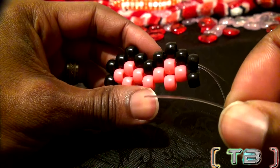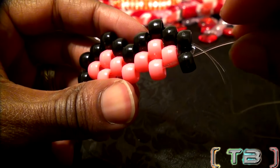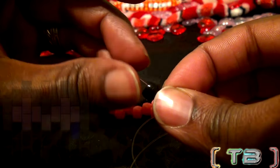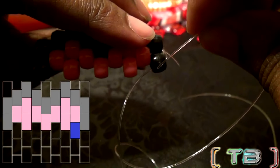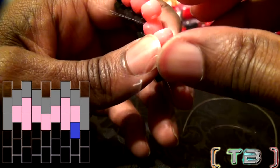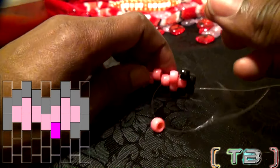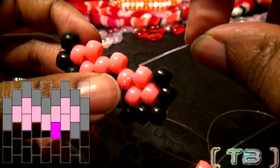From this point, take the other end of the string and run it back through the closest bead on the bottom half. Once again, using the same steps as before, add a bead to the string, running that string through the next bead on that row, pulling the string until the bead locks in place. Keep repeating these steps and continue to add beads to fill in the open spots. Remember, you can always use the pattern image as a guide to keep track of your progress.